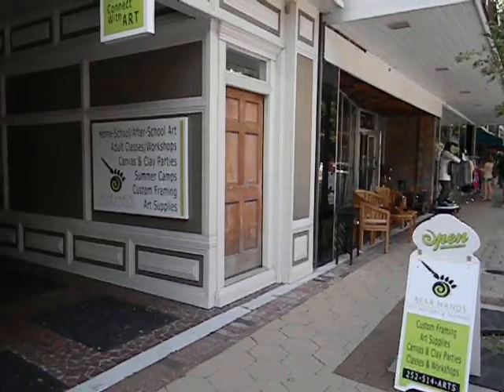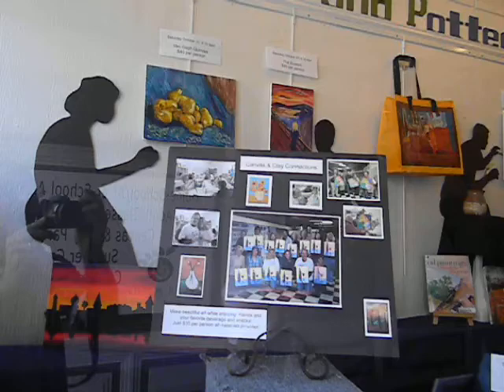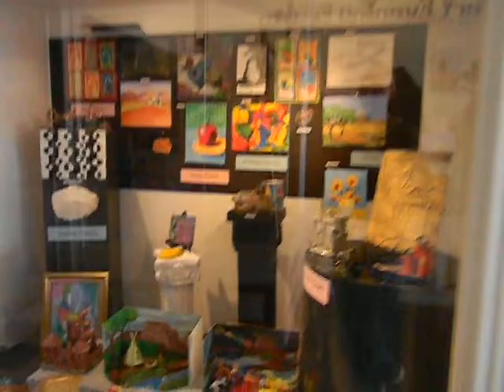Here we are at Bare Hands Art Factory and Framing, where we do wonderful things with customers. We have canvas connection classes, we do painting and pottery classes and parties. You can see we also have children's classes over here.